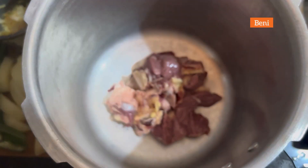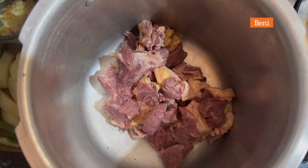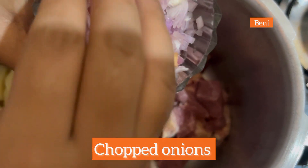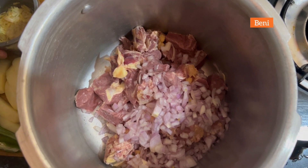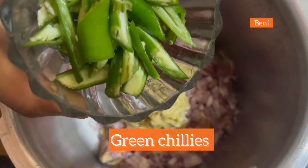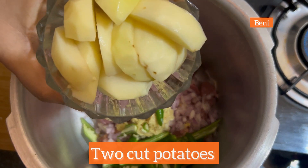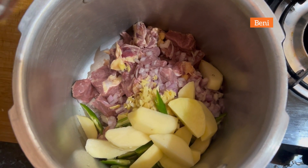This is 1 kg of beef which I'm putting in a cooker. Now add the chopped onions. Now I'm adding the ginger garlic paste, sliced green chilies, and two cut potatoes since it gives a good taste.